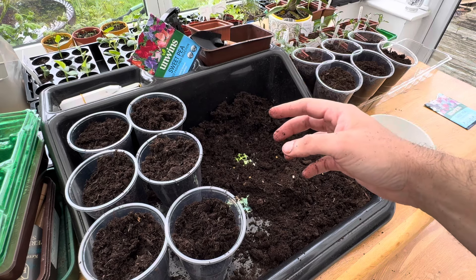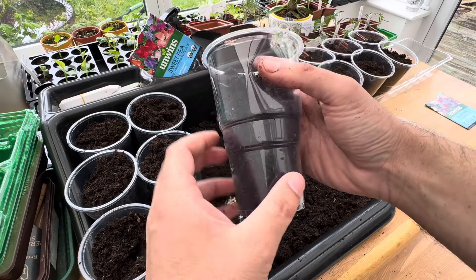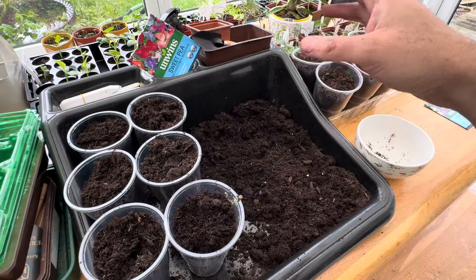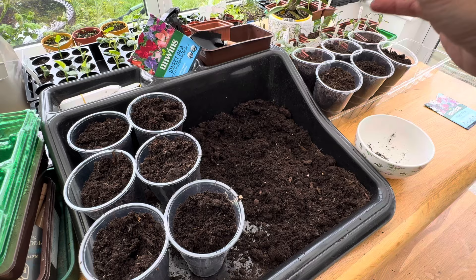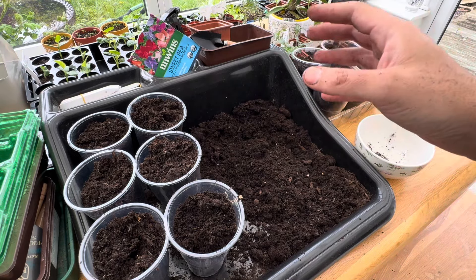I do find that once they're about eight to ten inches they'll be perfect for going outside. I'll get all my teepees ready at my allotment with string around my bamboo teepees, and then these will be ready to go straight out.